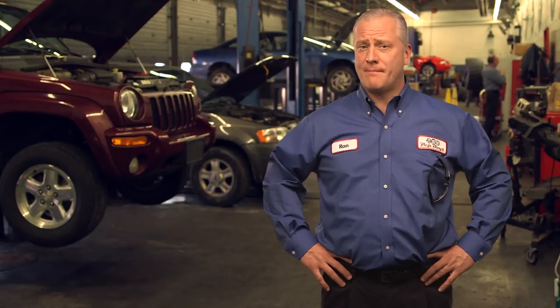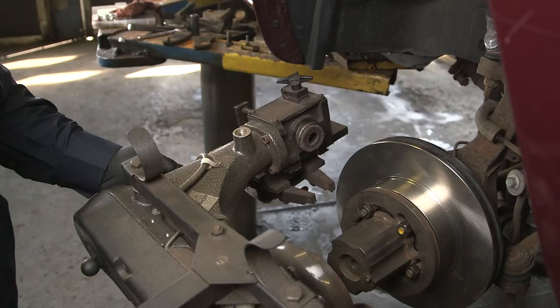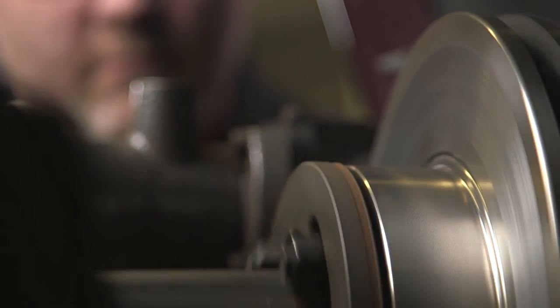That's because the DTV, or disc thickness variation that's causing the problem, takes a few thousand miles to develop on a new rotor. It used to be that run out like this was caused by the rotor not being machined properly. Today, the source is most often the hub to which the rotor itself is attached. The only way to eliminate this run out is to use an on-car brake lathe when machining the rotor. The old bench lathe just can't do the job anymore.